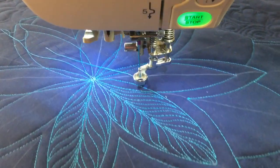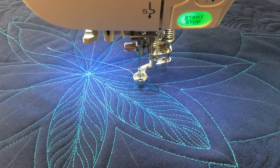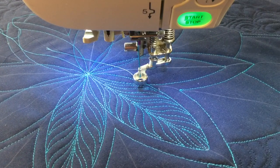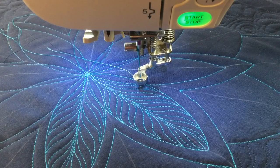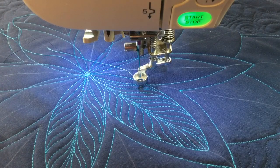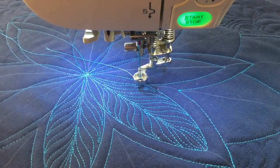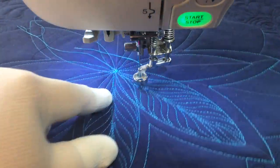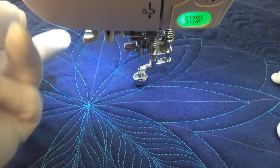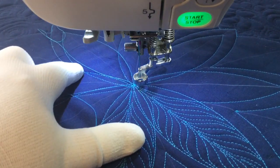I'm going to use my thread cutter here to start over. If this were a nice quilt that was going to get cuddled up and used, I wouldn't use my thread cutter, but for samples I like to do that. I'll probably make this into a pillow, so it doesn't really matter. I've just secured the ends with a couple of stitches, and I'm going to fill the rest of these in and show you what it looks like when I'm done.